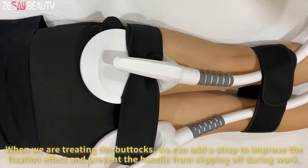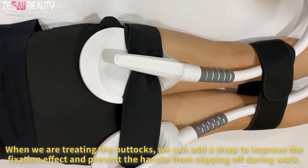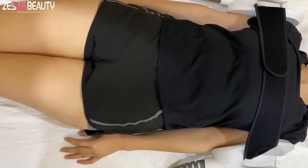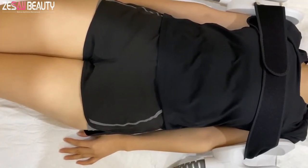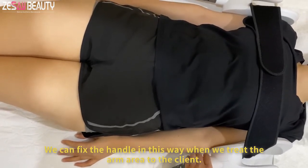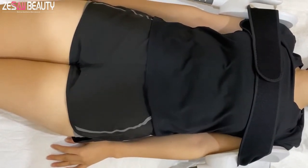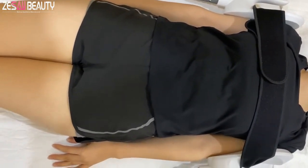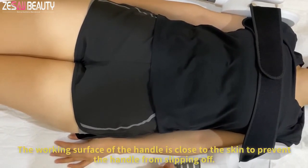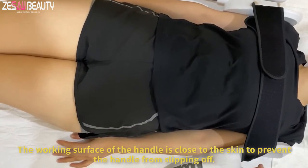When treating the buttocks, you can use the strap to improve the fixation effect and prevent the handle from slipping off during work. We can fix the handle in this way when treating the arm area. Keep the working surface of the handle close to the skin to prevent the handle from slipping off.